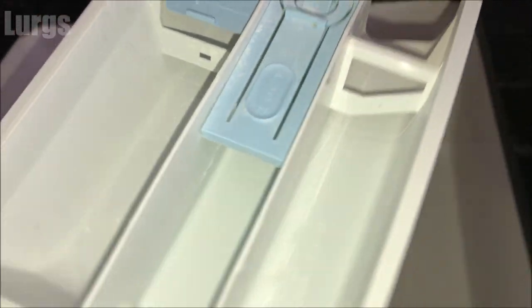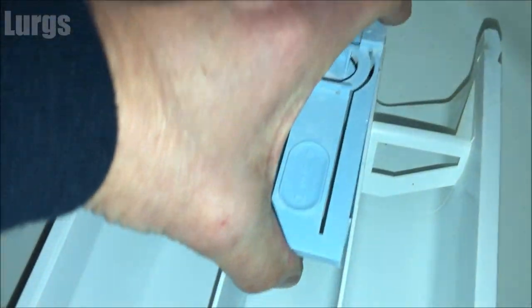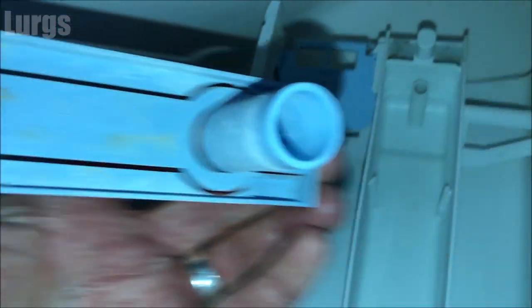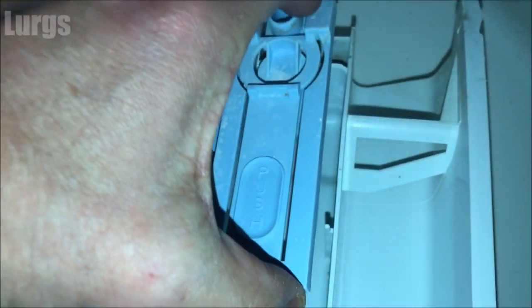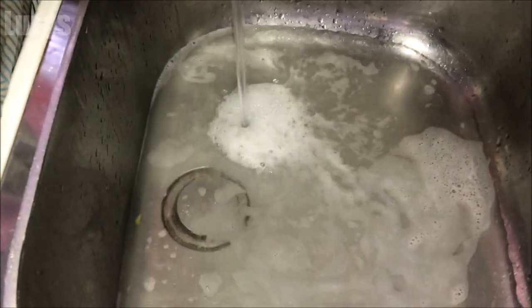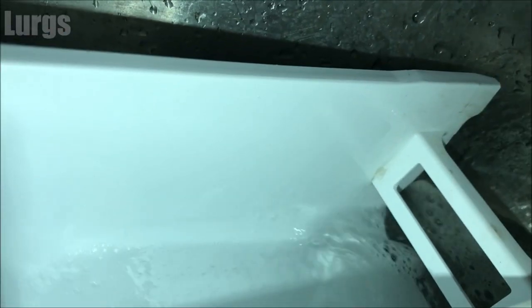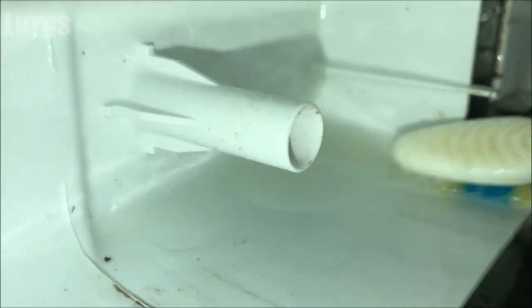Now what you want to do is put it in your sink and give it a good wash. This level indicator here does actually remove, which gives you better access to give it a really good clean. So fill your sink up with hot soapy water, take your wife's toothbrush, and just give it a really good scrub — get rid of any residue, any mold and gunk, and make sure it's in tip-top sparkling condition.